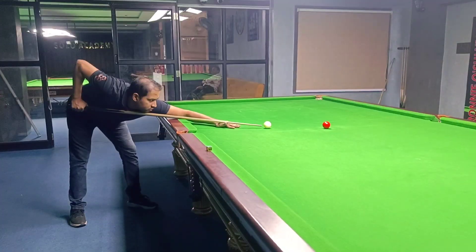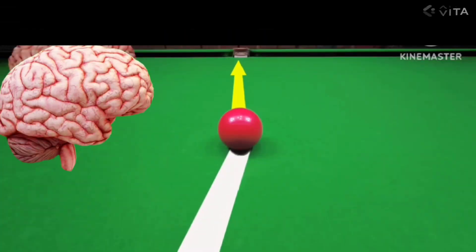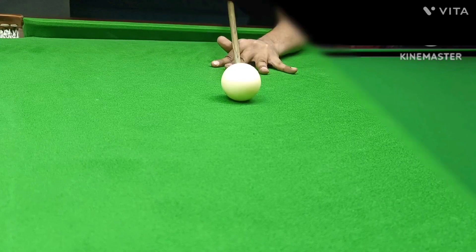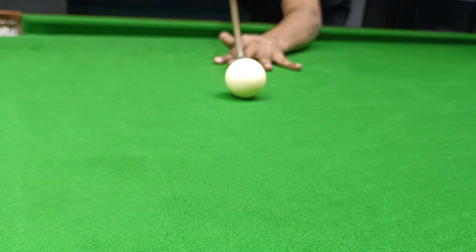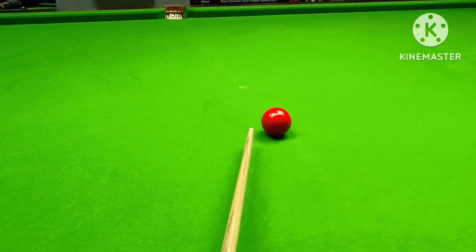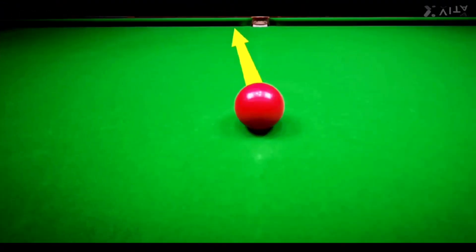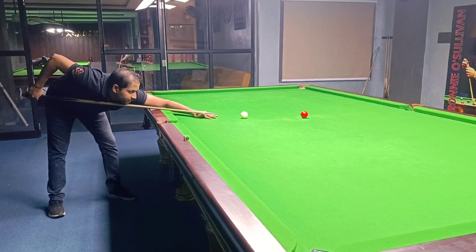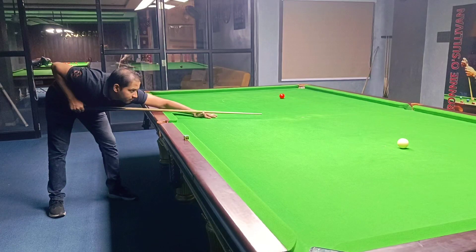So you automatically try to correct this. But when the human brain does something like that, it's natural for it to overcompensate. And not only that, you feel yourself overcompensating. So you try to adjust it back, but you overcompensate again. And every time the seesaw moves, the swing gets bigger until you end up missing the shot by an unexplainable amount.